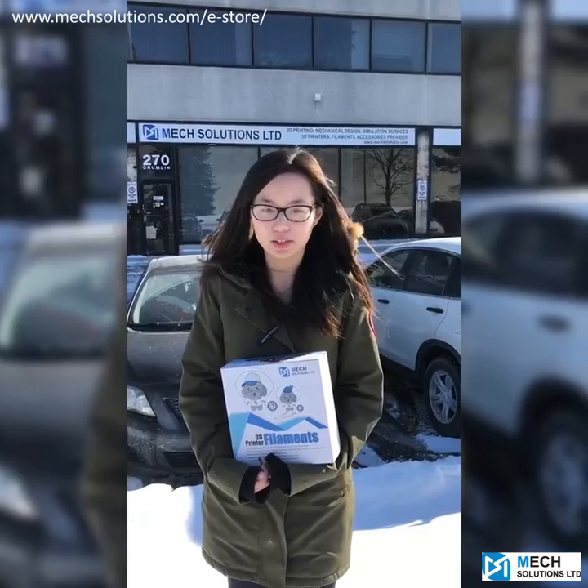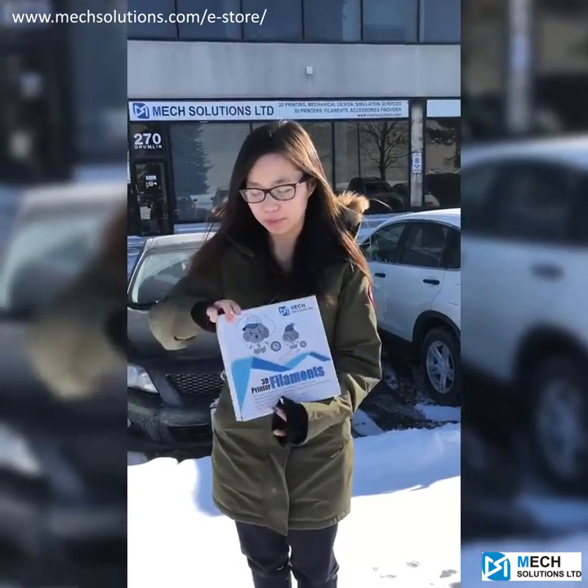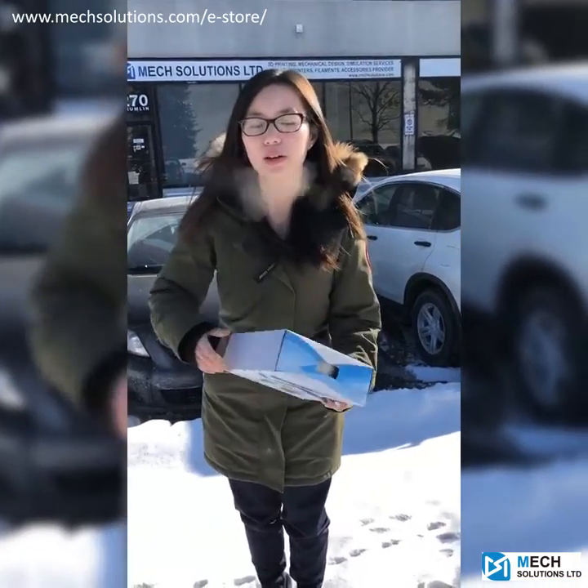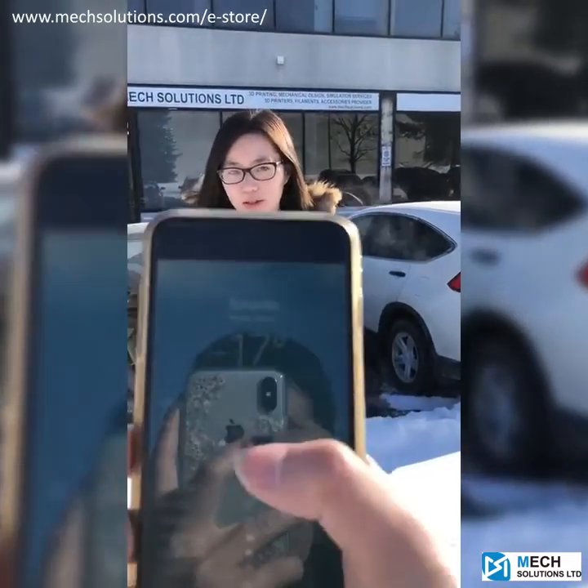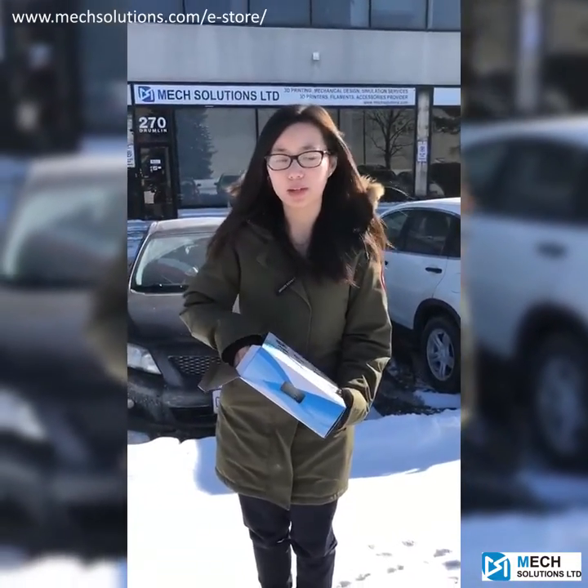Today the weather is minus 17 degrees, which is one of the coldest days in Canada. So what I'm going to do is I will put the filaments under the snow for 4 hours and check its printing property afterwards.